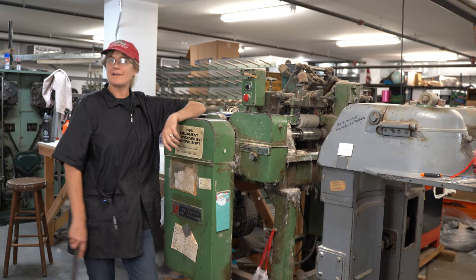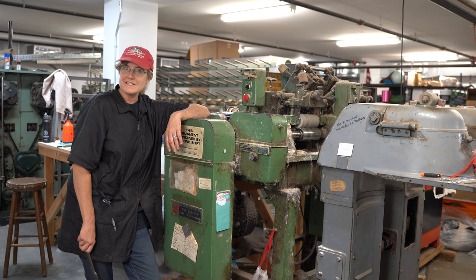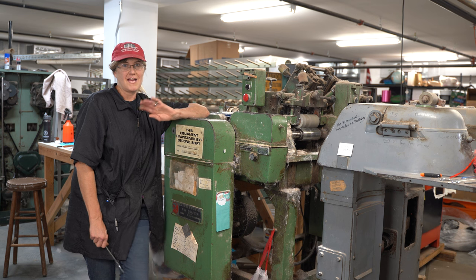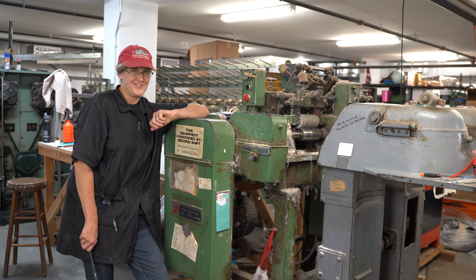Today we are going to be talking about the pin drafter. The pin drafter is a necessary stage that we have to go through here at the mill for us to spin fiber into yarn.